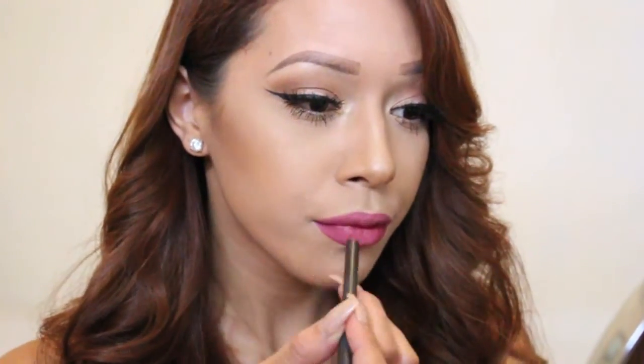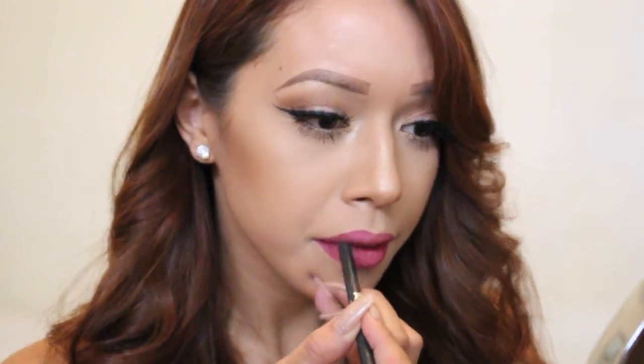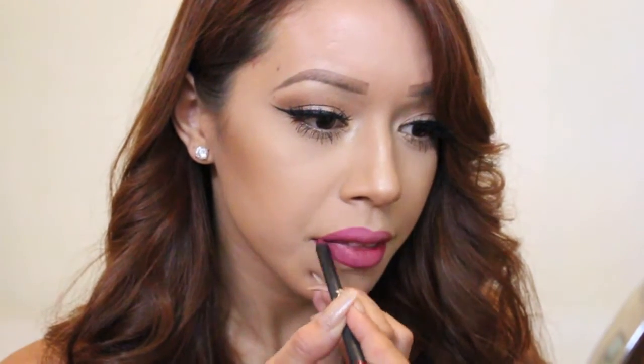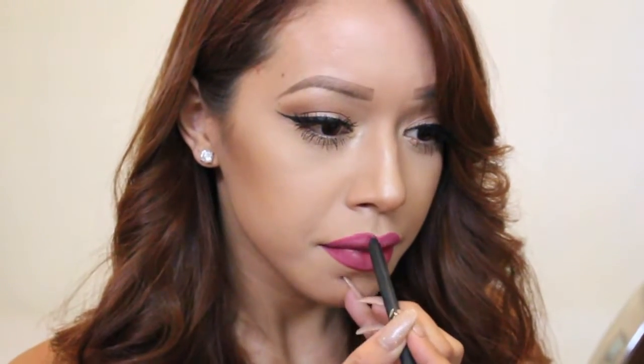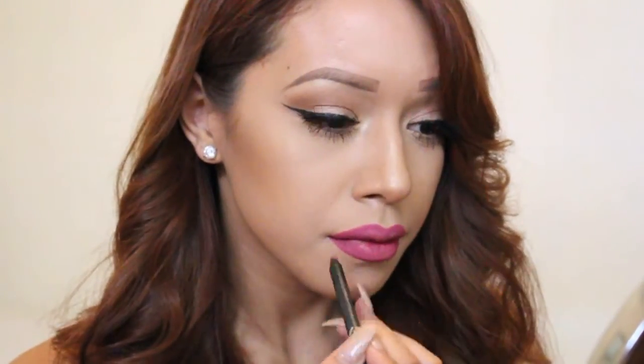I'm also going to be doing a giveaway very soon, exclusive to my YouTube subscribers and my beauty Instagram followers. Hurry and follow me on both of those because I'm going to be giving away tons of prizes — one of them is going to be one of my favorite shades out of the Kylie Cosmetic Lip Kit. So you don't want to miss this if you love Kylie Cosmetics and haven't had the chance to try her products yet.